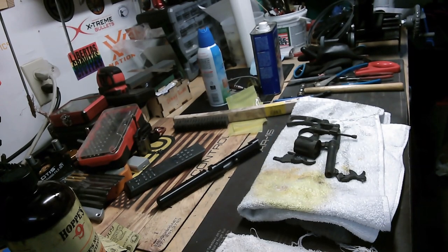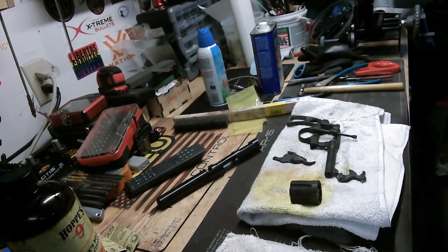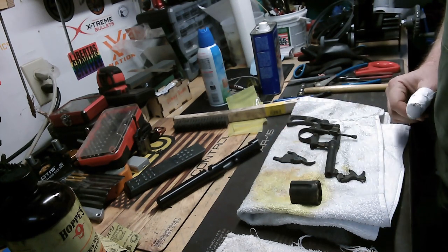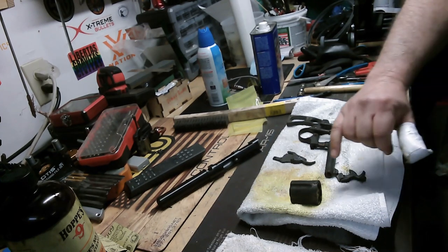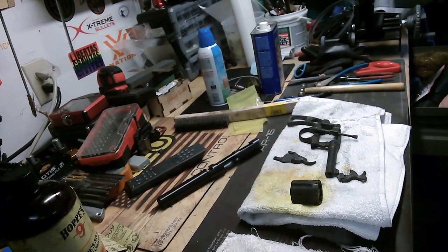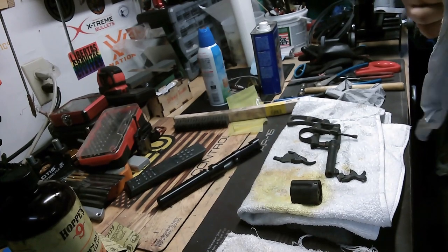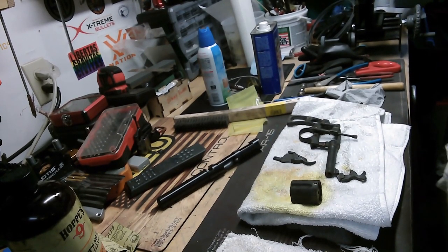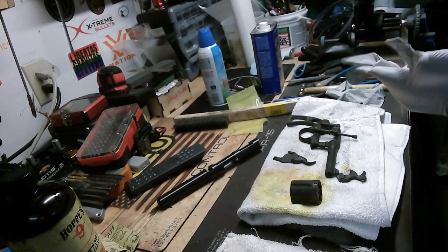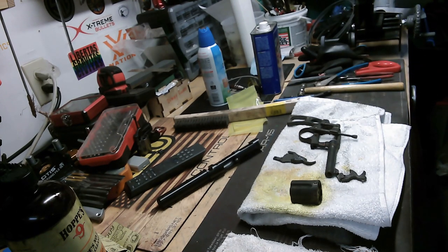Thanks for waiting. This is the end result of having boiled these parts — remember just a minute ago they were orange, now they are black. I'm going to put on some gloves because this stuff is really, really dark and it gets your hands absolutely filthy. It's just iron oxide but it's nasty — it gets everywhere and is really hard to clean off your hands.